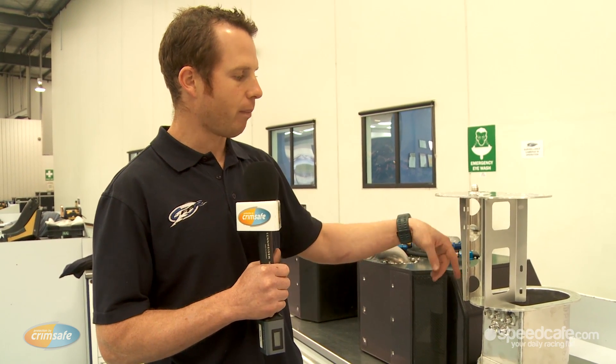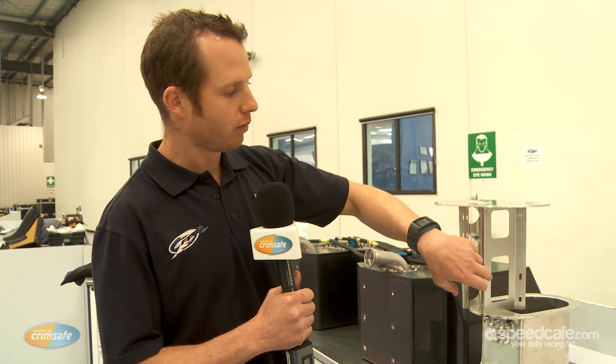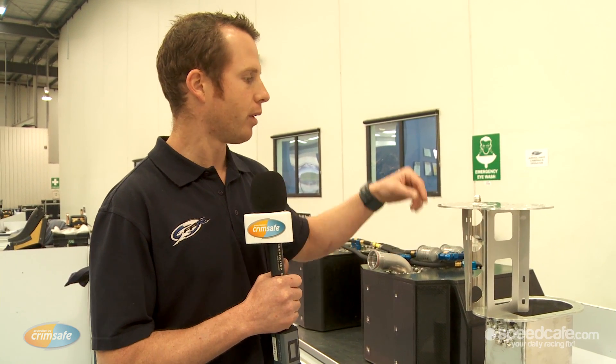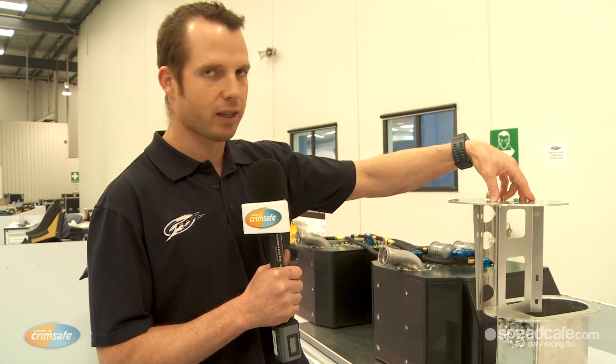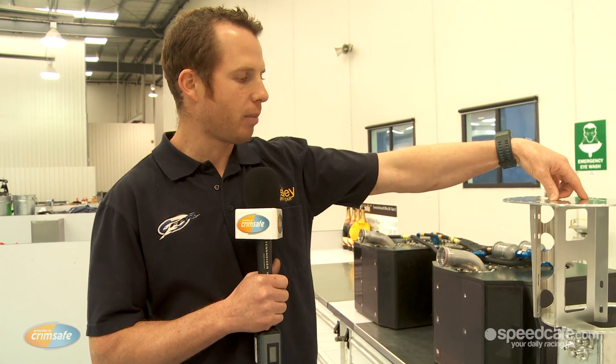We then pump out of the inside of the collector pot. We have two main pumps which mount on the outside of that housing, and we've got a spare third pump to act as a backup only if we should lose a main pump.